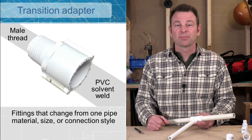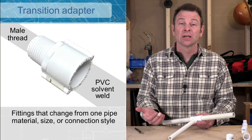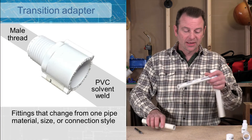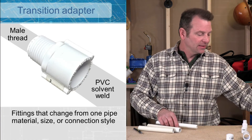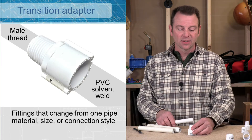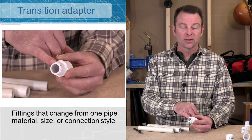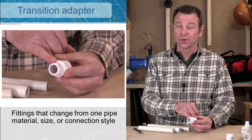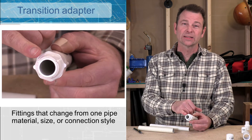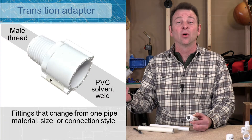A lot of times with our plumbing we need to change our connection type, so we have specific fittings we call adapters to go from whatever material we're working with to something else. This fitting here goes from a three-quarter slip socket to male threads on this side — these are three-quarter male threads. So our pipe would come in on this side and now we can screw this into a number of different fittings, other transitions, or even valves.